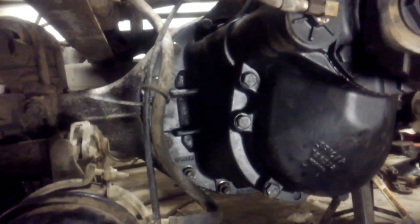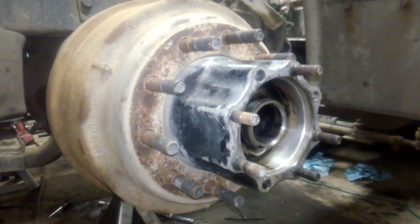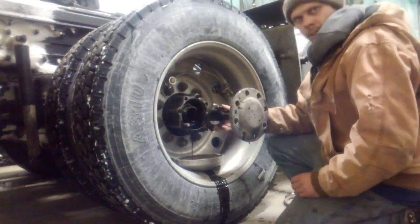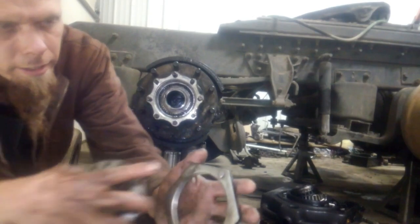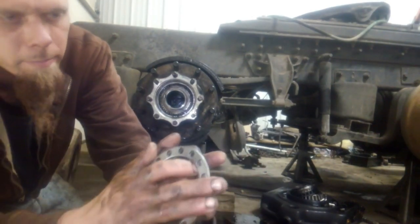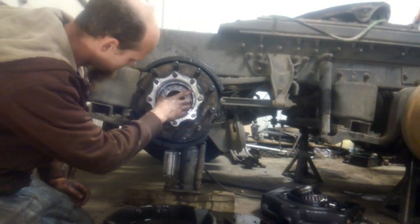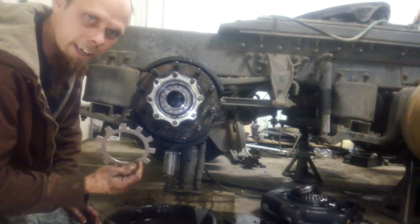We've got all of our airlines, brackets, and miscellaneous junk reattached. Got all of our housing bolts torqued down. We pulled this axle shaft out and the lock nut was rolling around on the axle — that's not good.